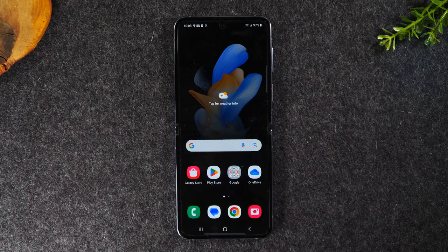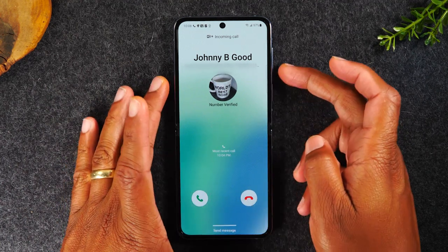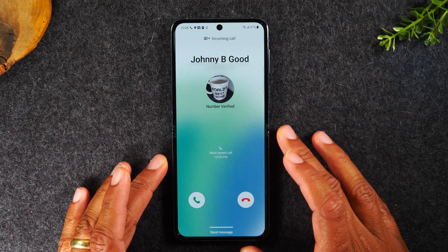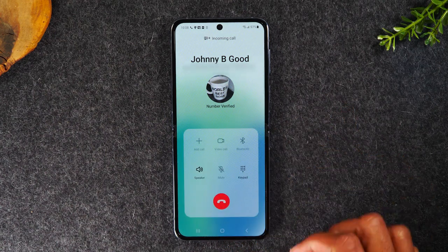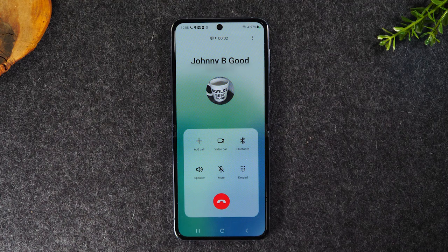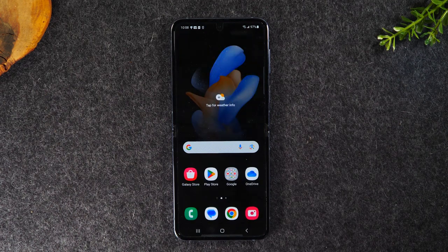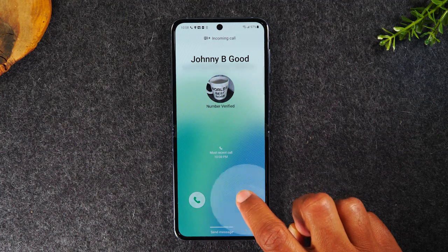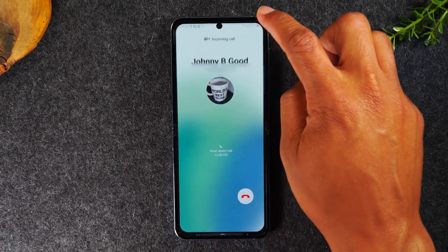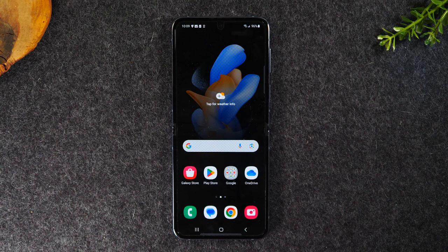When someone calls you, here is the process to answer the phone. You're going to put your finger on the green button, hold down, and drag — that's how you answer the call. When you're ready to end the call, hit the red button. Now if I don't want to answer the call and want to decline it, take your finger, put it on the red button — notice just hitting the button won't decline the call. You have to put it on the button and drag up the screen, and that will decline the call.